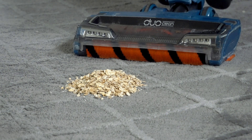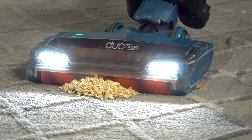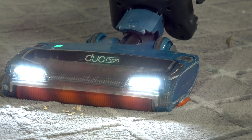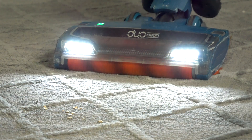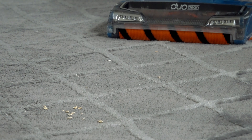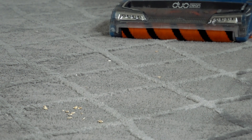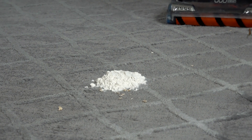The next thing we've got is oatmeal — about an inch and a half tall. Looks like it did a really good job; there are a few crumbs here and there, but if you did another pass it would definitely pick them up.